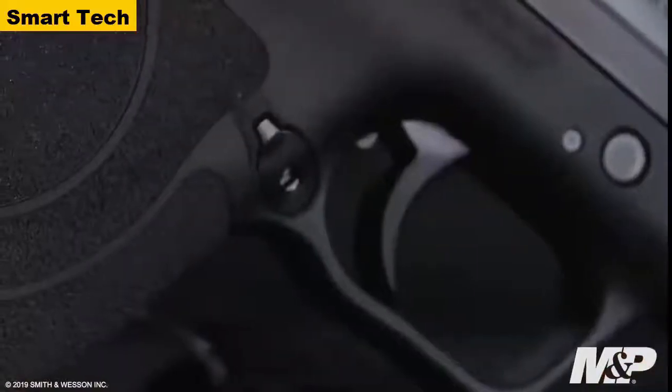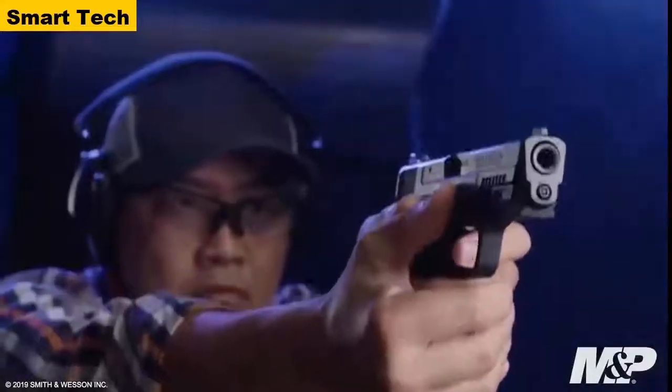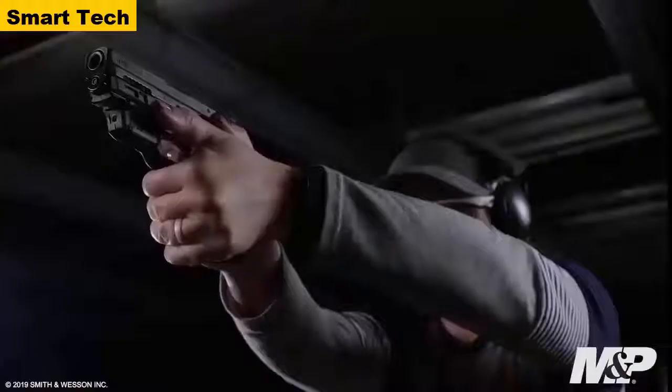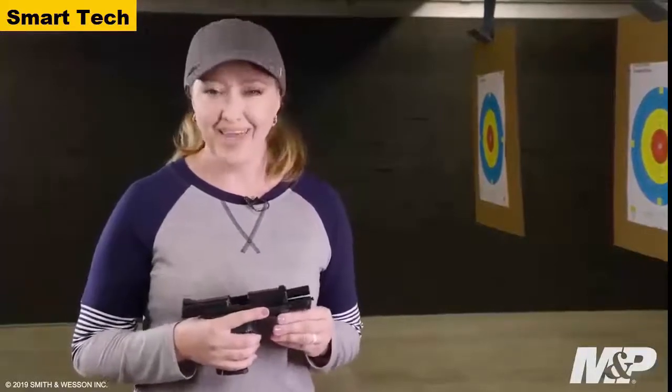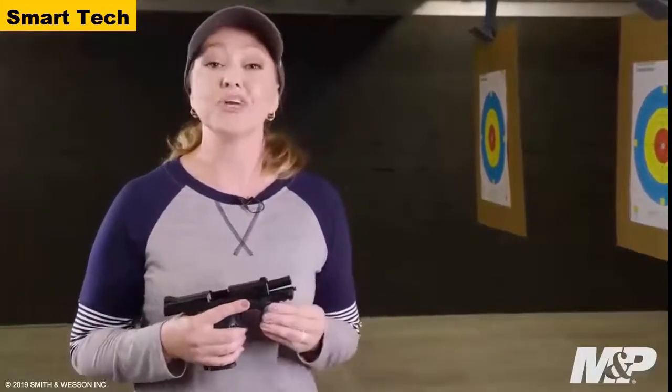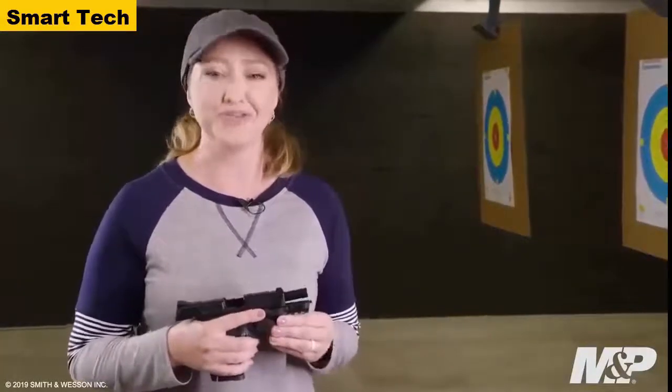Other features on the 9mm Shield Easy include a reversible magazine release, ideal for both right-handed and left-handed shooters, as well as an integrated rail for light and laser. The M&P 9mm Shield Easy is protection made easy — ideal for someone looking for a firearm for home defense, personal protection, or just shooting on the range.